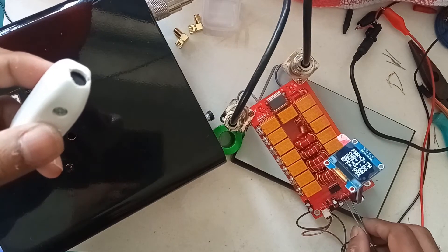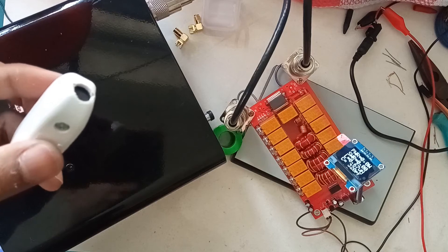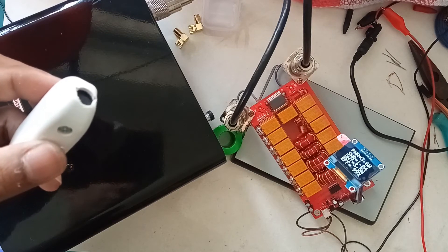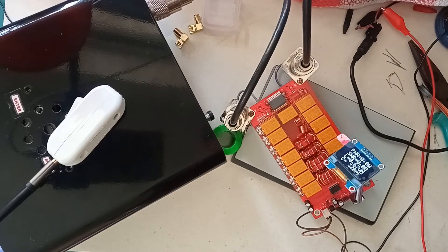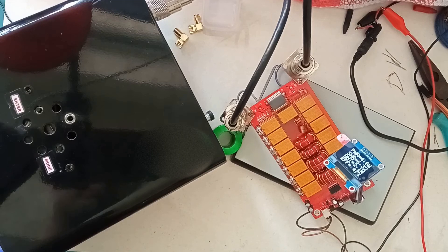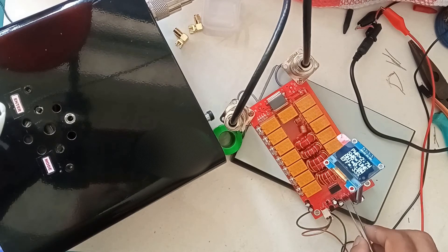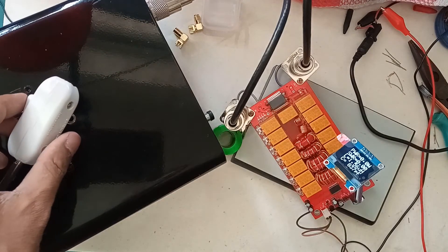I am hitting the tune button — that is manual tuning. As you can see, it is giving a very good SWR match. So it seems to be working fine. The power reading is also as per expected.